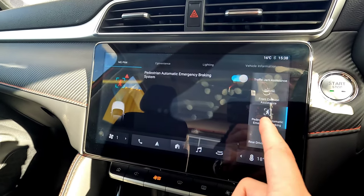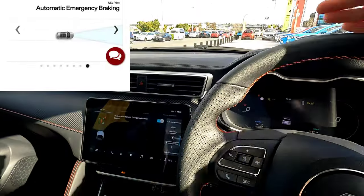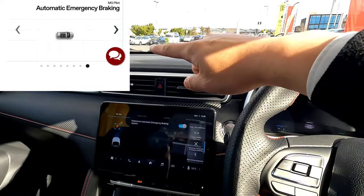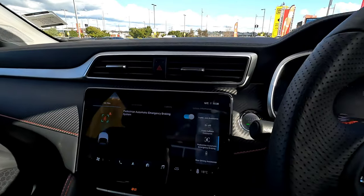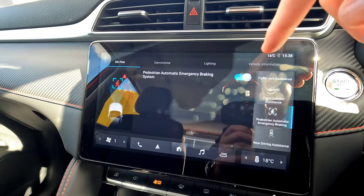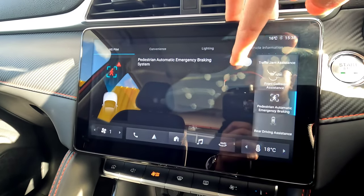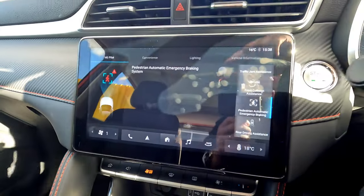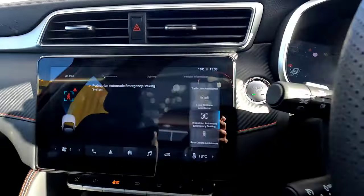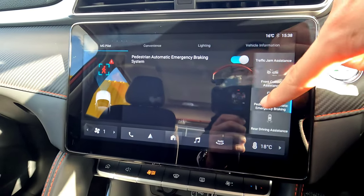There's also Pedestrian Automatic Emergency Braking. This detects pedestrians crossing in front of you — even someone hidden behind a parked car — and automatically applies emergency braking or at least gives a warning sound. If you disengage it, a yellow warning light appears on the dashboard as a strong warning. It's recommended to keep this on.